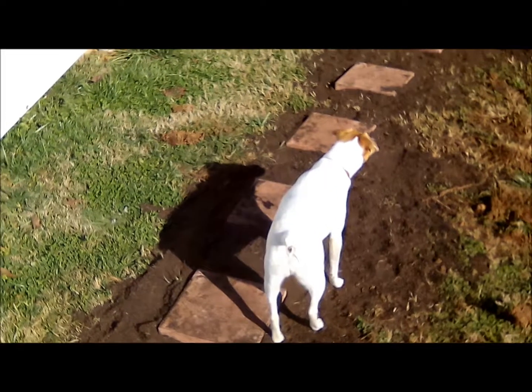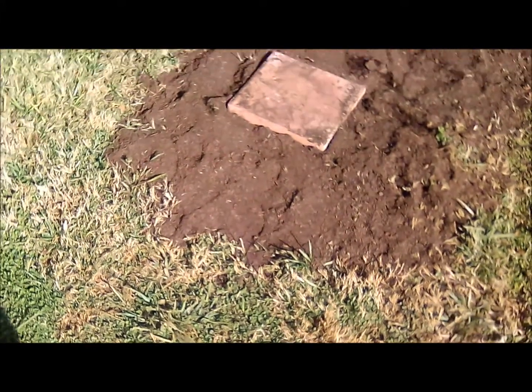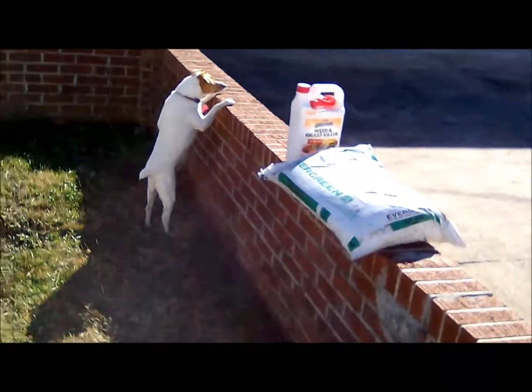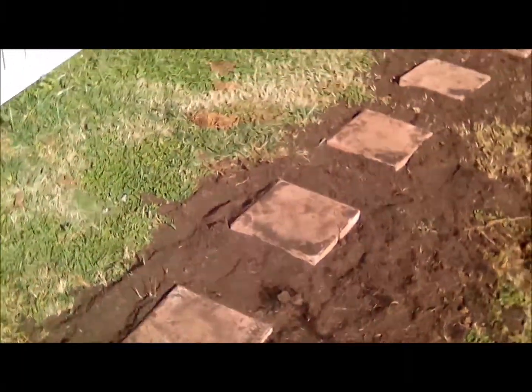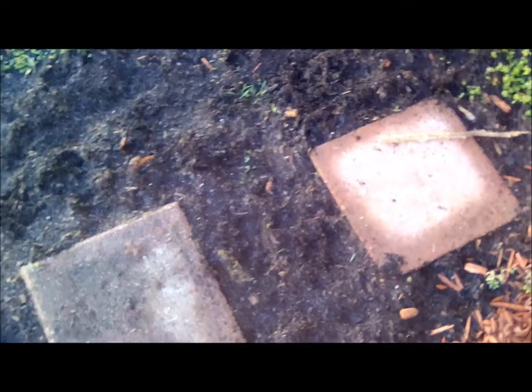Happy Sunday! Project of the day: I'm gonna put in stepping stones. I've been adding stepping stones coming from my house. Some of these stepping stones were actually already in the ground — they were covered in grass and dirt. I dug them up and found some, and I also got some from Lowe's.